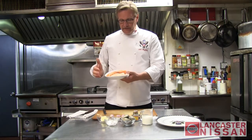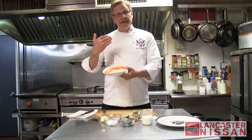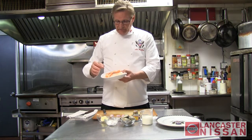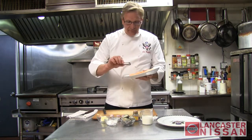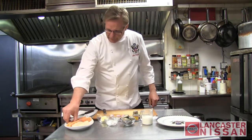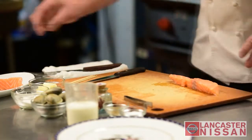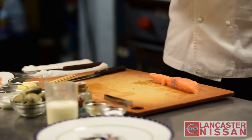So what we have today: we have fresh dry-packed scallops, sea scallops, along with fresh salmon that has been cleaned and skinned, and all the pin bones have been picked out of it. We're going to take the salmon, put it on our cutting board, and what we're looking for is to make it about as thick as the scallop.